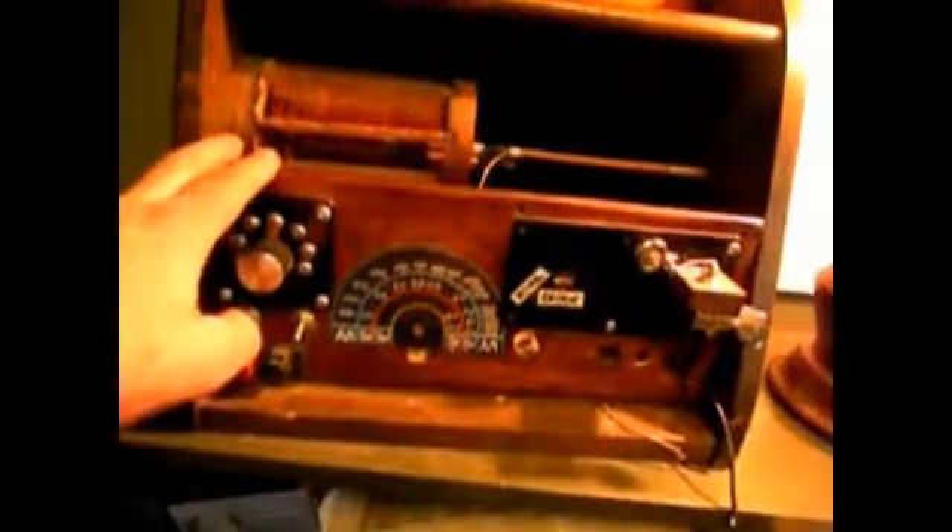Today we're going to build a crystal radio, or in this case we're going to rebuild a crystal radio. This one here is an old style bread box crystal radio that's been taken apart. The tuning caps have been salvaged to be used on another radio project, which is my regenerative radio.